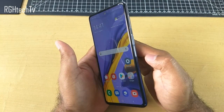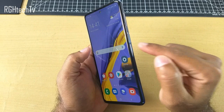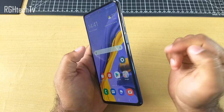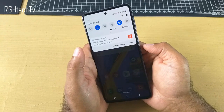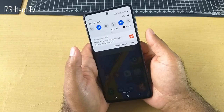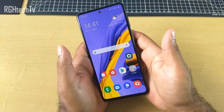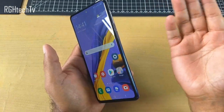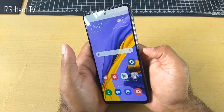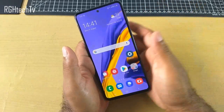The first best feature according to me is the fingerprint gesture. As many of you guys know, the fingerprint is actually placed in the power button itself, and there's a gesture associated with it. You can actually swipe down on the fingerprint sensor to get to the notification tray or the quick toggles. As this phone has a 6.5 inch display, it's a pretty big display, so definitely this feature will come in handy. You can access the notification tray or the quick toggles pretty conveniently.